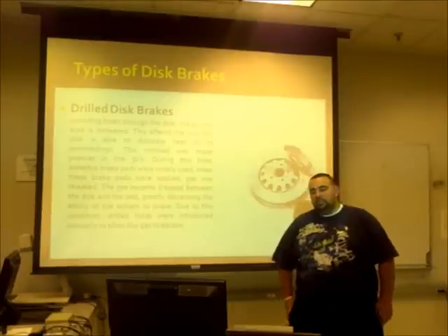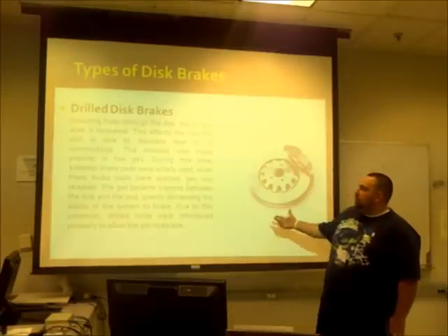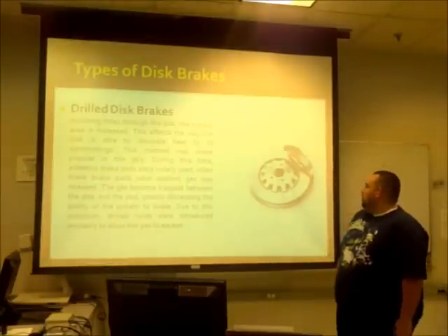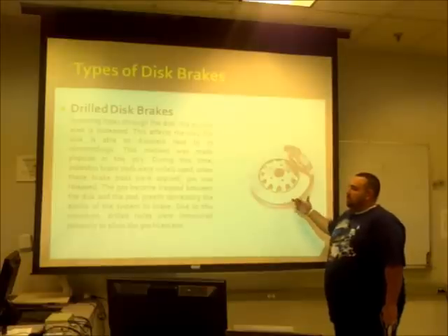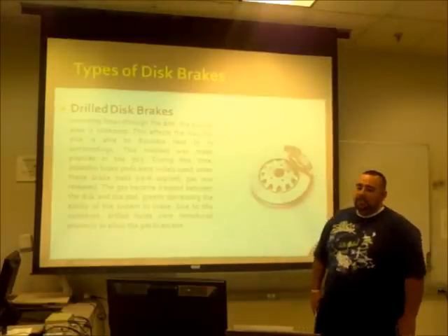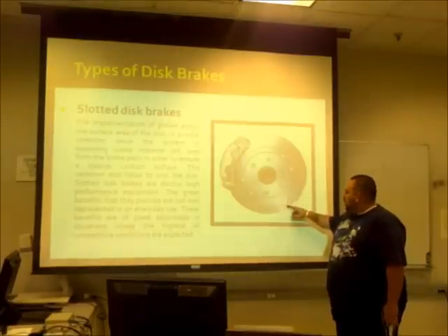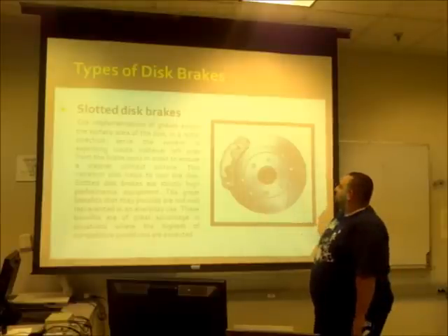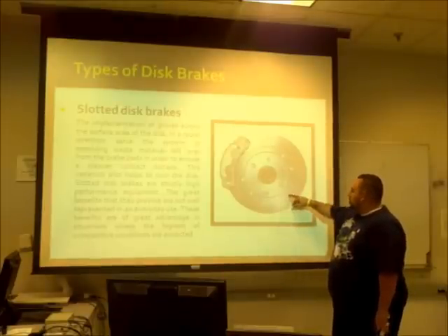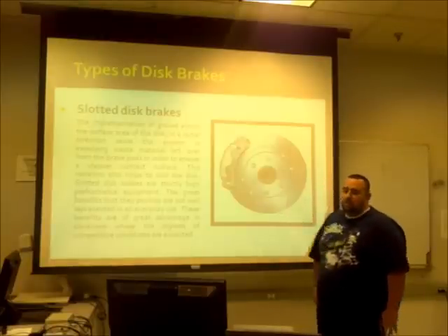One of the advantages of the drilled variation is that, for the same reason it was used in the 1950s — to allow for dissipation of gas through the holes — if the pads were to get wet, the same concept would apply and they would remain safe even in wet conditions. The next variation is slotted disc brakes: grooves carved into the surface of the disc to accumulate and expose the waste material from the pads created by friction between the disc and the pads.